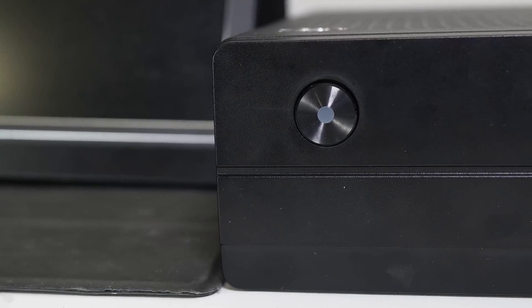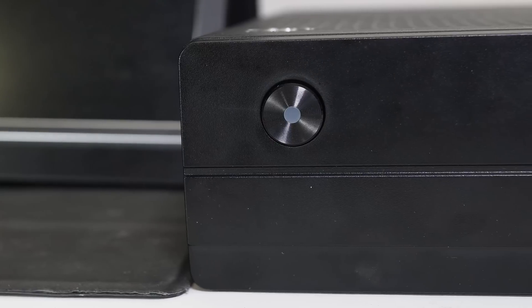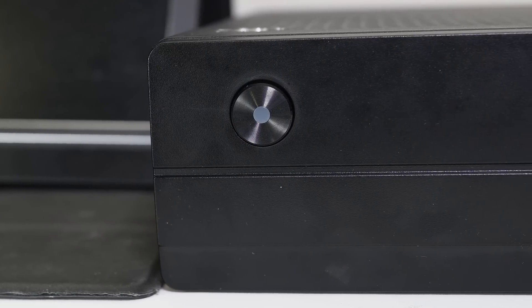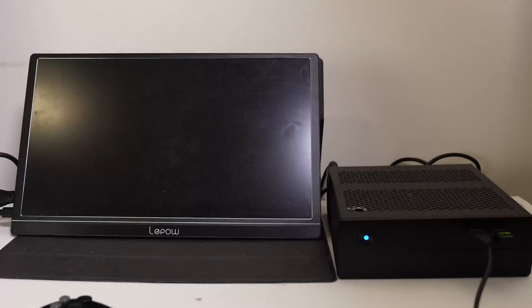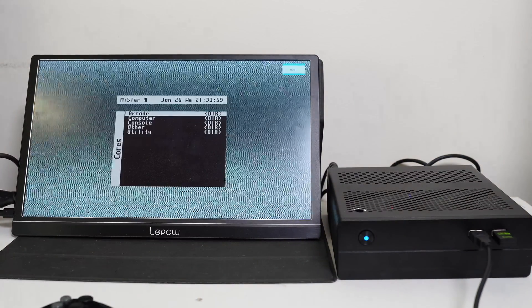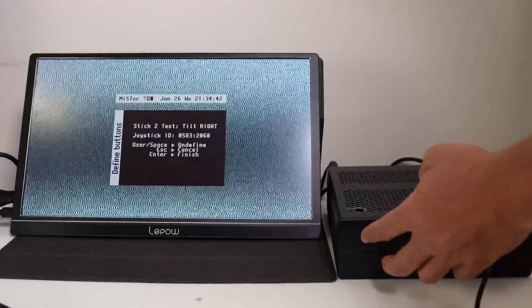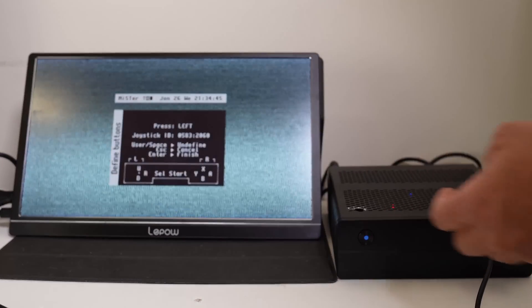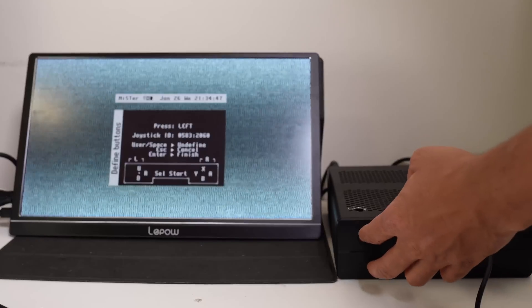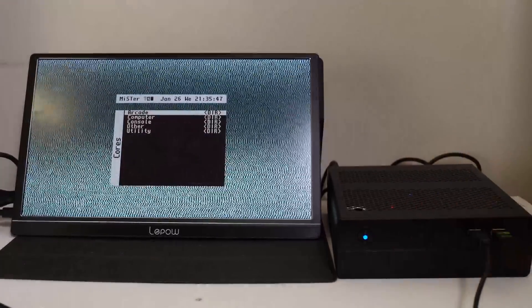The menu, user, and reset functions for MiSTer OS are all handled by the power button. Press the power button once to bring up the menu, twice to reset, and three times for user functions — which is useful when setting up your controls and you want to skip certain actions. To turn off the setup, just hold down the power button.